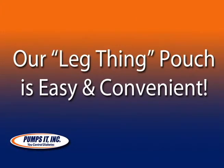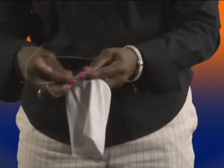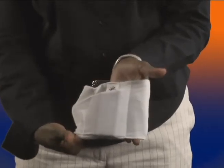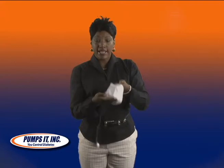A lot of gentlemen like to wear theirs this way. The last thing I want to show you is called the leg thing, and it's nothing more than an elastic band. It has a built-in secret pouch with a velcro closure. Your pump slides down in it. You close the velcro and this can be used on your leg or on your forearm. It keeps the pump secure and in place.